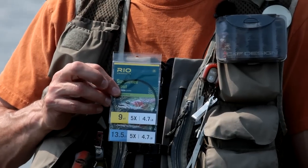The Suppleflex Leaders are available in two lengths: 9 foot and 13 and a half foot. The 9 foot is your regular trout size, and the 13 and a half foot is a little bit longer for those flatter waters and calmer conditions.